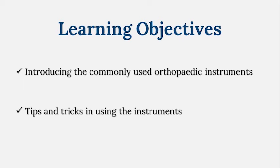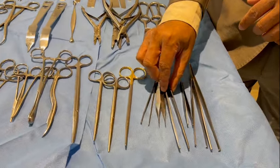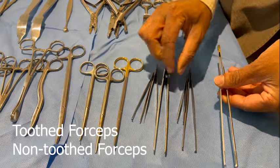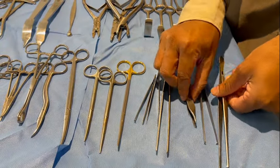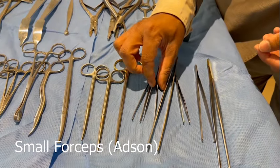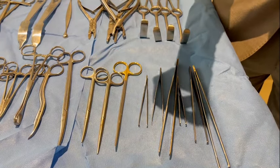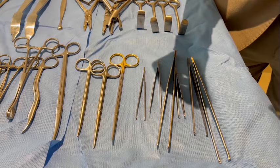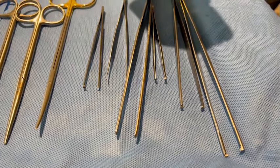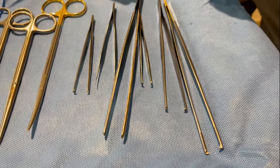Let's start with the very commonly used instruments. The most commonly used is the forceps. Here we have tooth forceps and non-tooth forceps — long and short. The small tooth forceps is otherwise called Adson's, and the small non-tooth forceps is also called Adson's forceps.